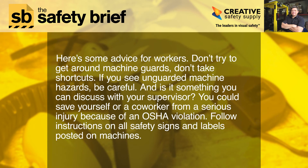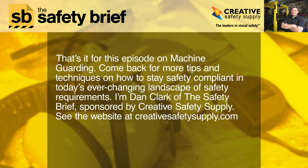Here's some advice for workers: don't try to get around machine guards, and don't take shortcuts. If you see unguarded machine hazards, be careful — and consider discussing it with your supervisor. You could save yourself or a co-worker from a serious injury caused by an OSHA violation. Follow instructions on all safety signs and labels posted on machines.